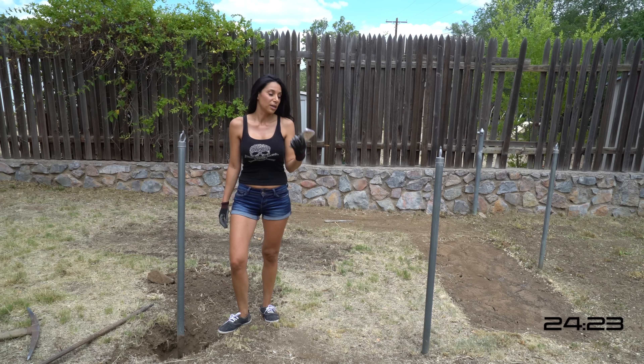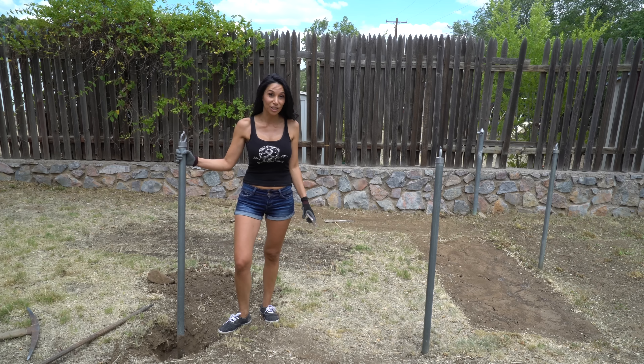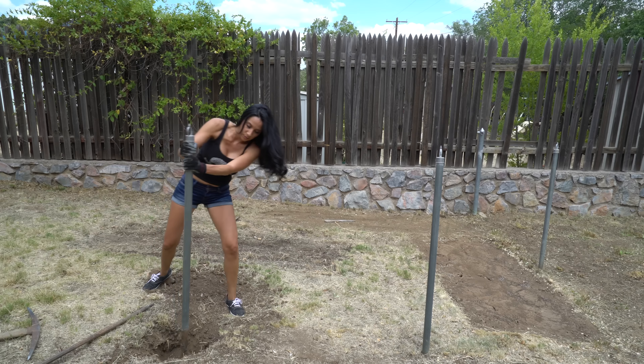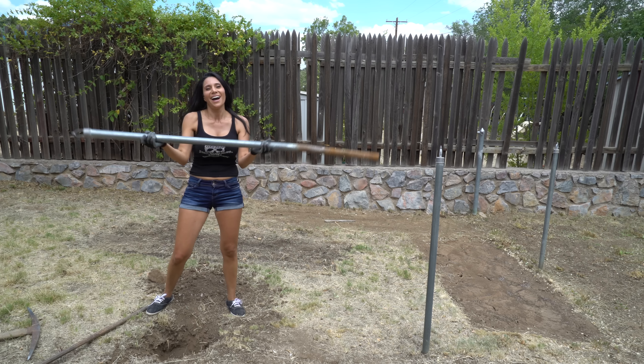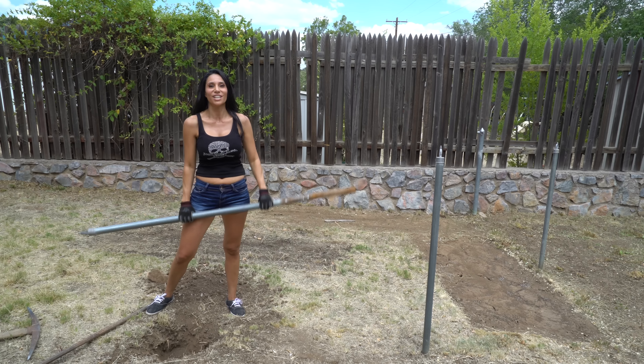So far it's been about 25 minutes and I finally loosened it up. And thank God for these clouds because it's 90 degrees and it's so hot out here. I got it! That was not easy.